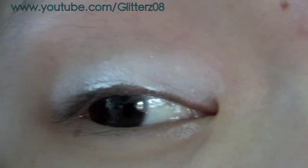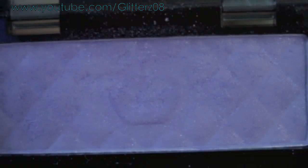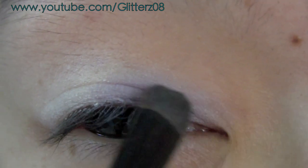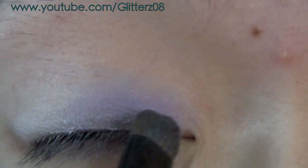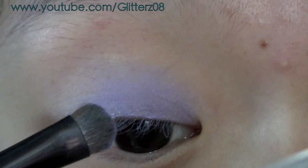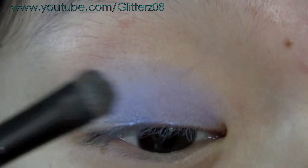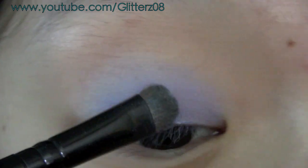Then take a Rimmel London Glamize eyeshadow in Royal Violet and, using a little brush, just pat it down on the inner third of your lid. Then take another color in Celestial Sapphire and using the same brush, pat a little bit on. Use a light hand because you can always go back and add more color.